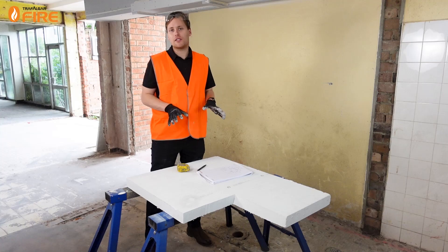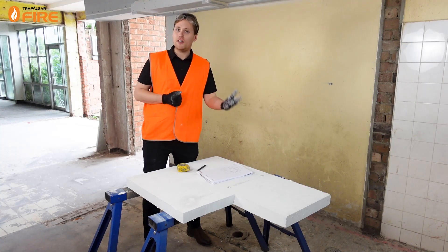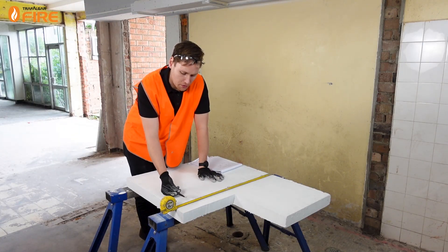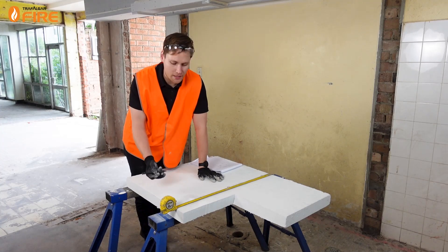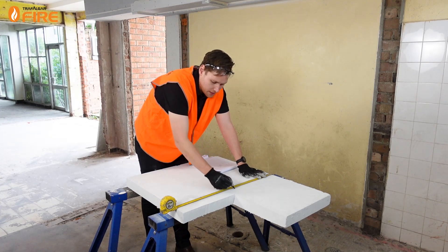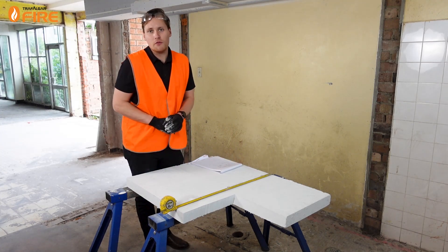MaxiLite board doesn't have any crystalline silica in it — it's more about just minimising the mess you're making on your client's wall. There's no point using a texta or a pen on MaxiLite because it's quite dusty and you're going to ruin your texta. You can unclick your pen and just use the end of it to scribe down the lines that you want, or any sharp knife or drill bit will do the job.